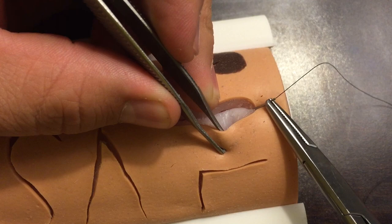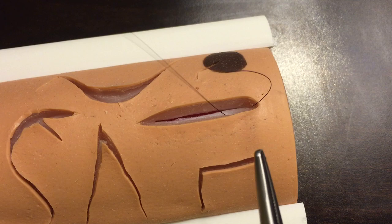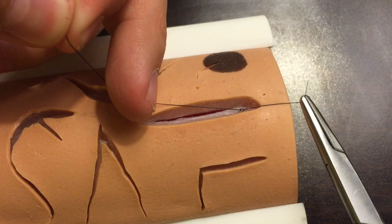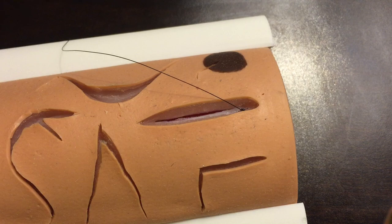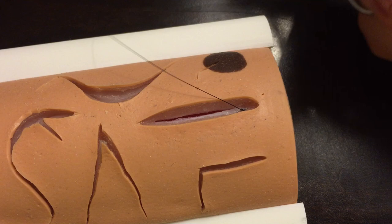To anchor the suture, anywhere within the depths of that laceration or incision is just fine. Lots of providers do it in different ways — they might reach across and grab some subcutaneous fat or anchor it differently. The main purpose of this first throw is simply to create an anchor deep within the laceration or incision. Cut the tail very small so that as it closes up the tail isn't poking out of the skin — you want it to stay buried.